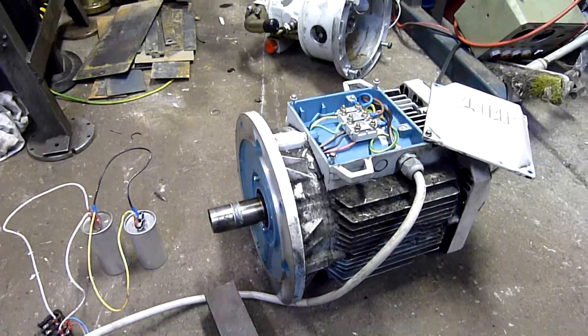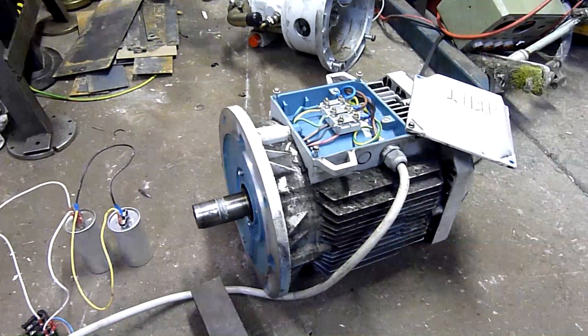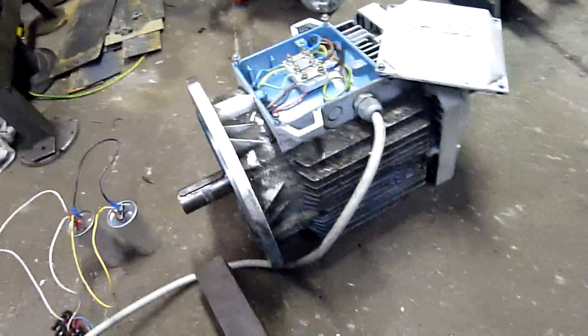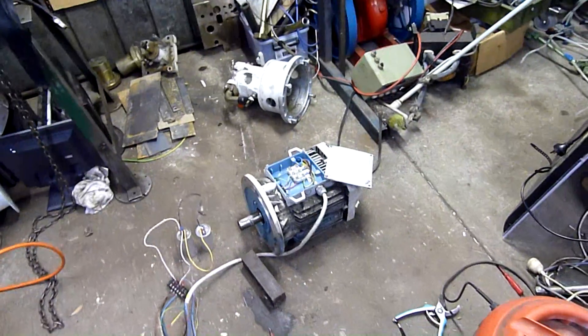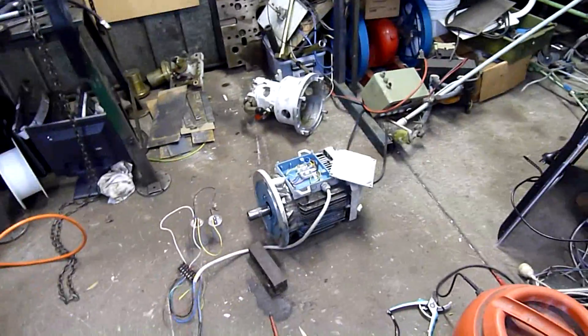Whether it's a 16-amp or 25-amp breaker, not a chance — it just snaps off. The shaft does start spinning — you see the shaft move and then it's lights out, or at least partially. The UPS keeps things up for a bit, but not good. This shed is not rated for 10-horsepower electric motors. Thanks for watching.